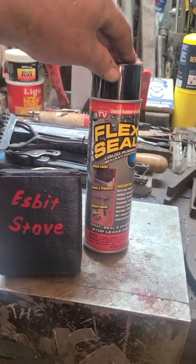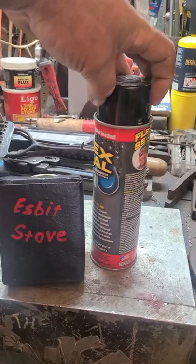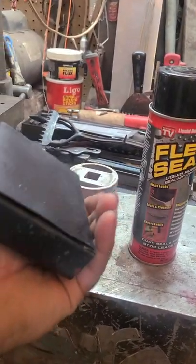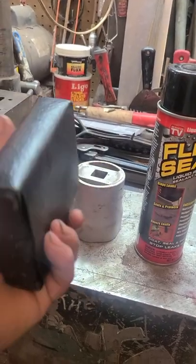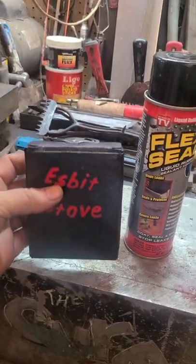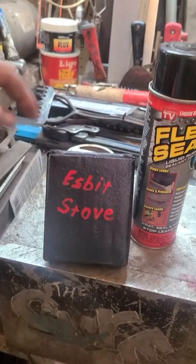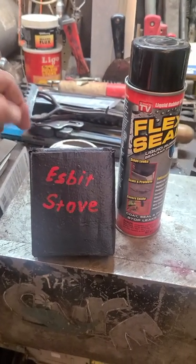I picked up some of this Flex Seal at a yard sale for very cheap and I gave it a couple coats and boy, I really like it. It's increased its durability and it kind of looks like leather, and then I just put my own label on it. Anyway, thought you might like that tip.